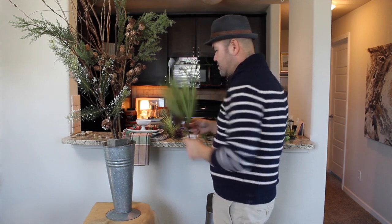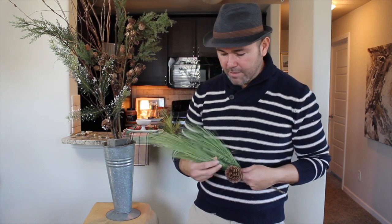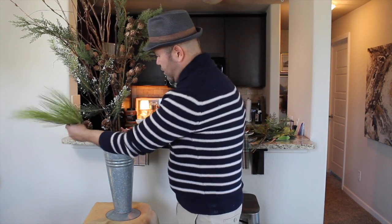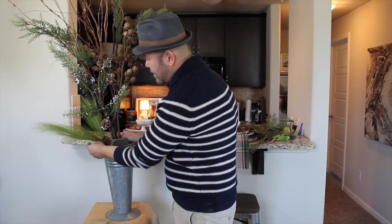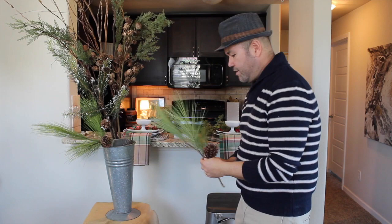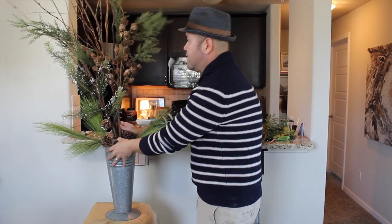The next thing I have is this really pretty long needle pine picks — this is one of my favorite things that I have. I have so many of them because I've been collecting them through the years. Every year I just buy a few because I love the way they look. I'm going to go ahead and add this right here on the bottom. Now we're going to start working towards the bottom. The good thing is they're wired so you can really bend them down. I'm going to have one down there and then mirror that right here and make them spill down.